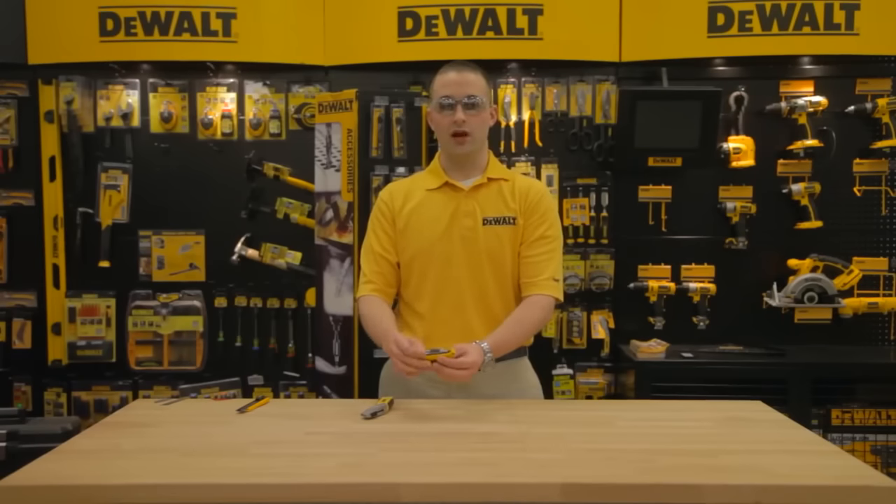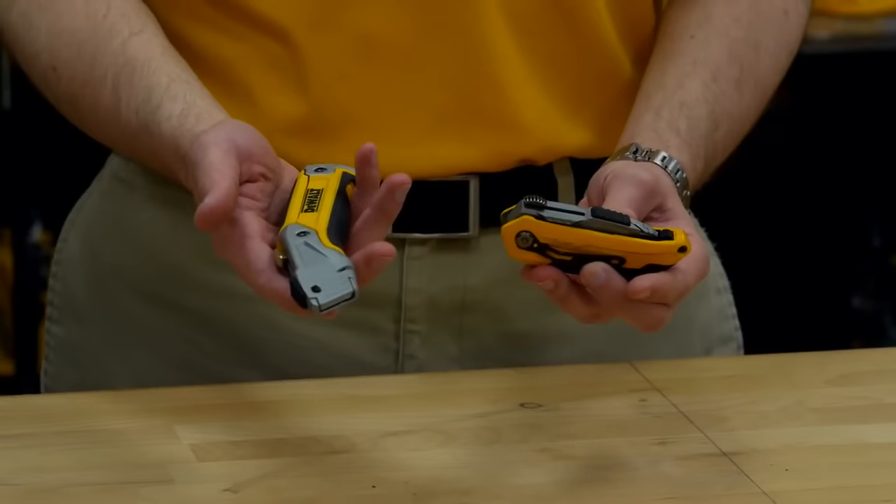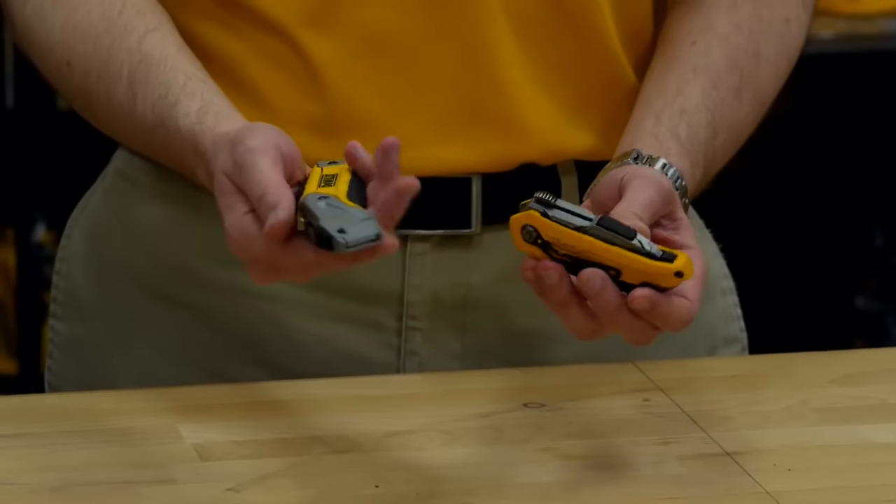Here we have our folding retractable knife and our standard retractable knife. Both are metal body for long tool life and a dual material handle.